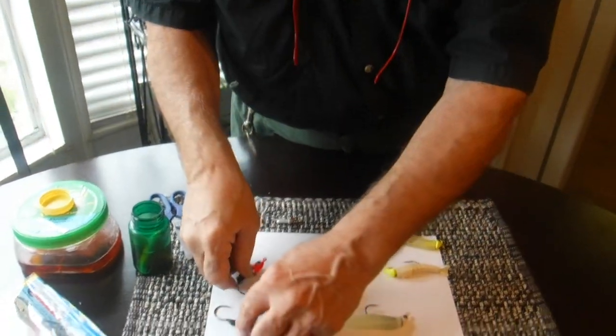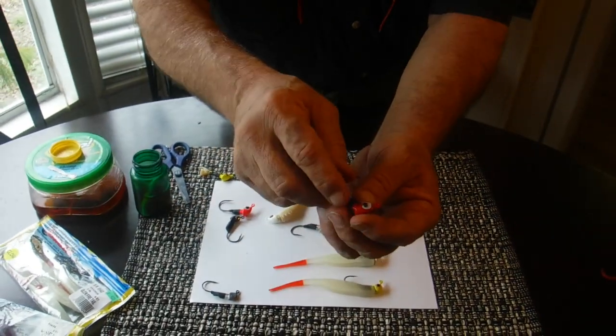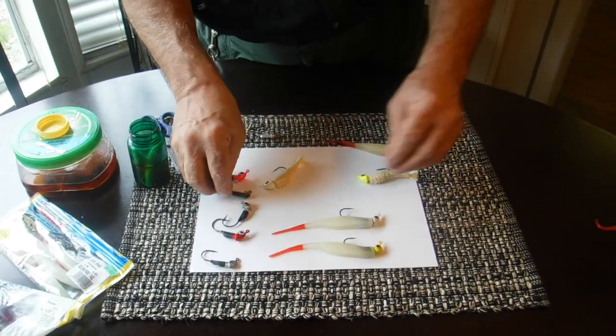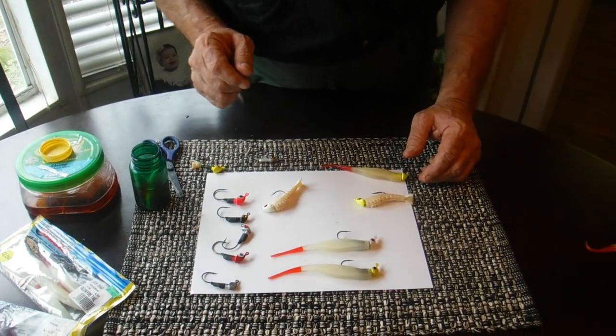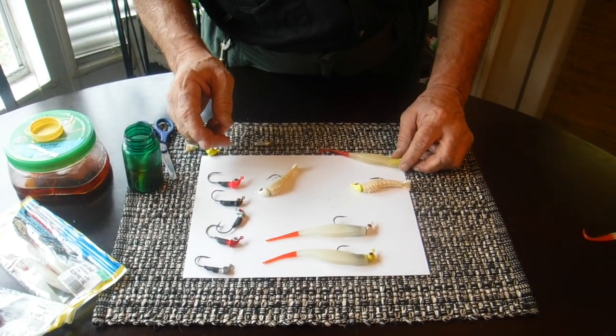They're still the loudest rattling jig heads that there are on the market. And the wild eyes actually move around — they do make a little rattling sound on their own. They're very realistic looking. But the main thing I want to show you here today is how other plastics rig on the Texas Rattler.